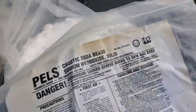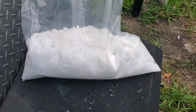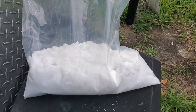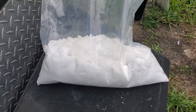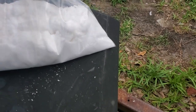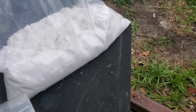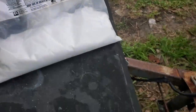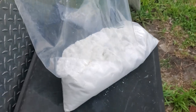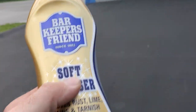Another thing I always carry is raw oxalic acid. It's good for rust removal and brightening wood fences. I keep at least five pounds on the truck, usually ten to fifteen. I order twenty at a time — Russ sells it at a good deal for both hydroxide and oxalic acid.